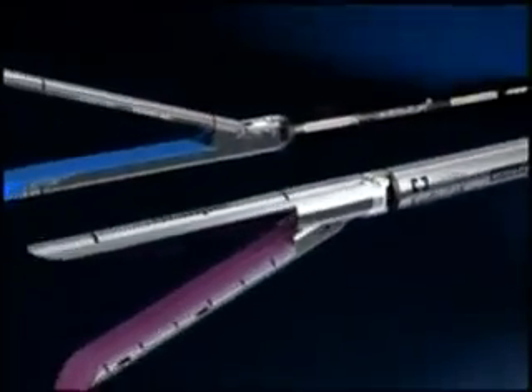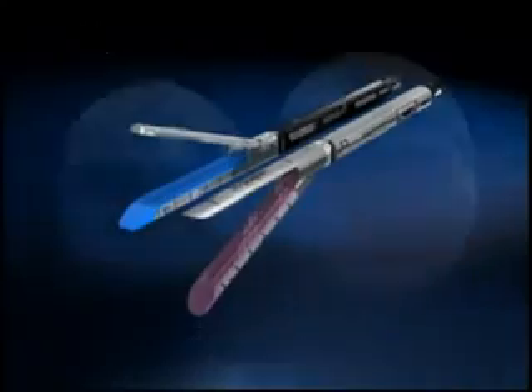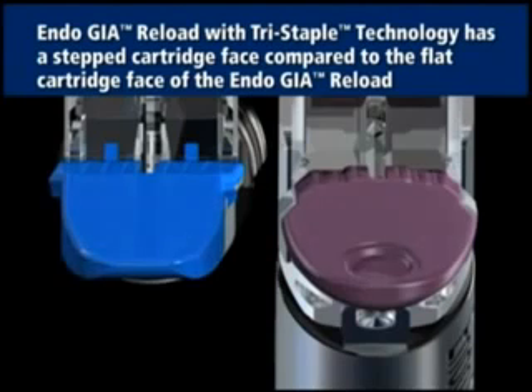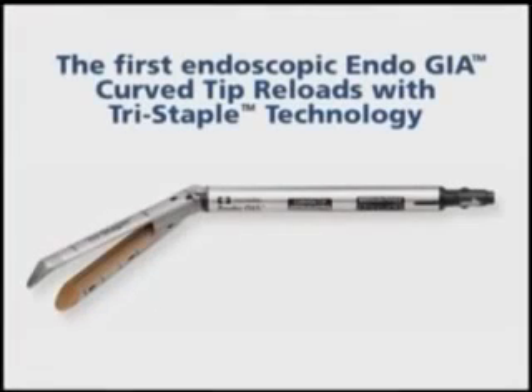EndoGIA Reloads with Tri-Staple Technology offer enhanced stapling benefits. The reload offers a higher clamping force. The progressive closure technology provided by the fixed anvil and stepped cartridge face of the reload encourages both lateral and distal hydraulic displacement during clamping and firing. Also introducing EndoGIA Curve Tip Reloads with Tri-Staple Technology — Covidian has innovated these specialty reloads designed for enhanced access and visualization, tissue mobilization, and blunt dissection.